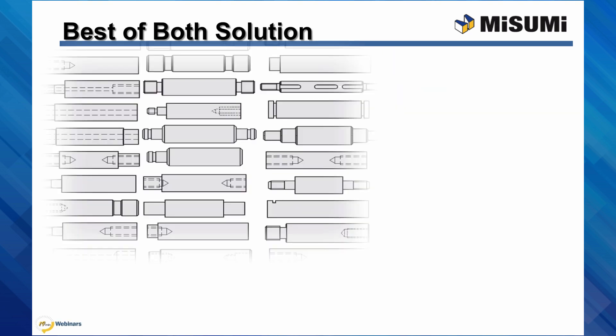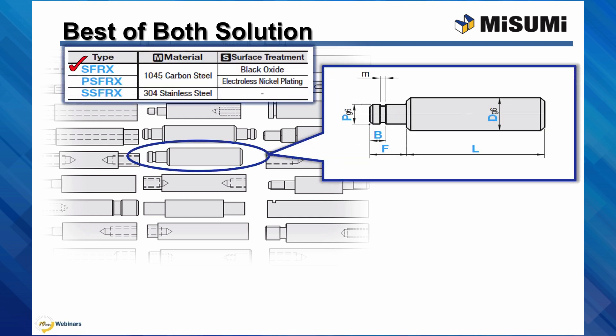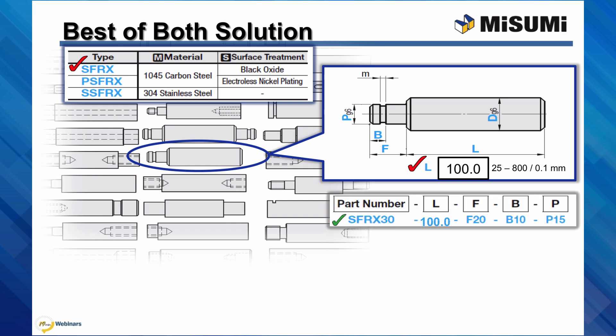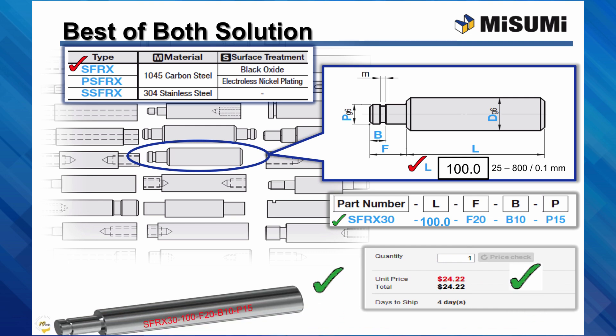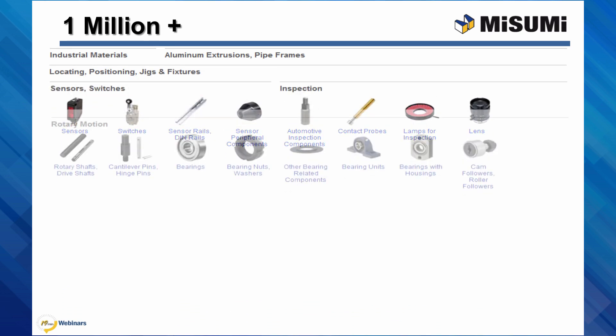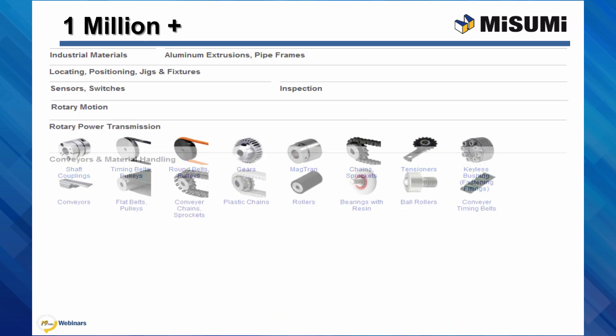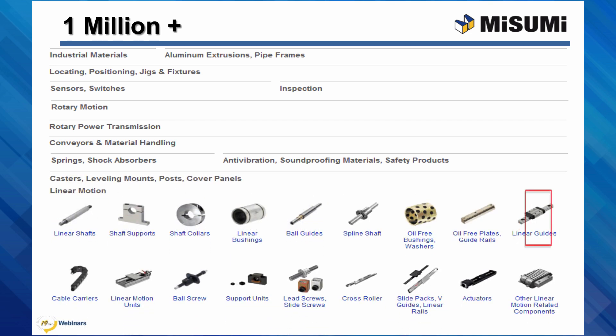Configurable components are easy to design with and purchase. Online, select the product geometry desired, the material and surface finish, and input the size for each configurable dimension within the range and increments shown. You'll get a smart part number, instant price and days to ship, and the CAD model. All of this configurability is available with our over 1 million components, available at MisumiUSA.com.